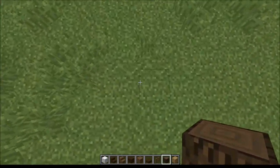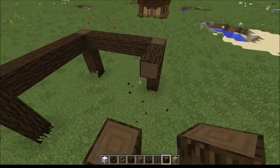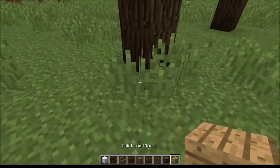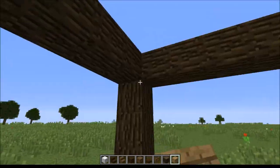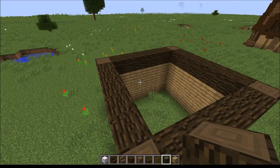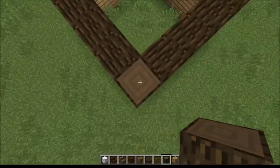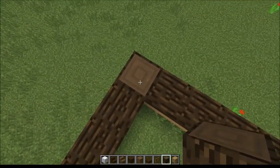You'll also want to do the same thing here, but we're going to do something sort of different with this section. Once you've got the frame in, you're going to want to fill this with oak planks. Once you have filled in the oak, you're going to build up seven blocks in any of the back two corners. So if this is going to be the front entrance to your house, you're going to want to do it in the back two corners.